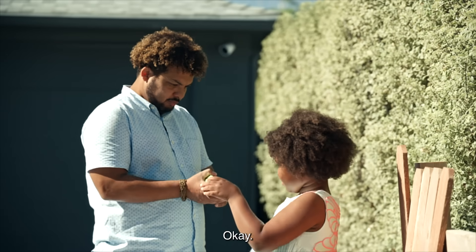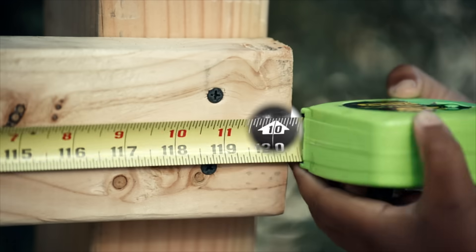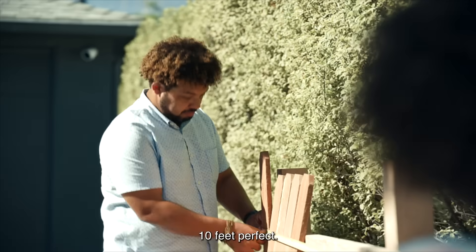Take this tape measurer. Run all the way down there. Ten feet. Ten feet. Perfect.